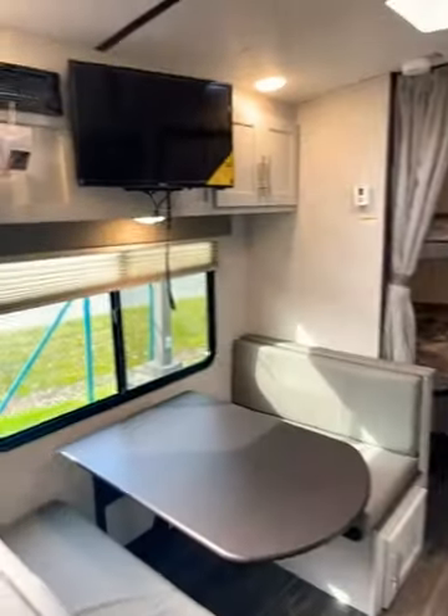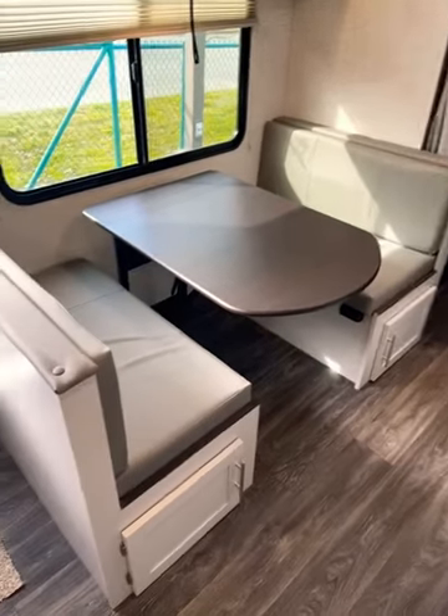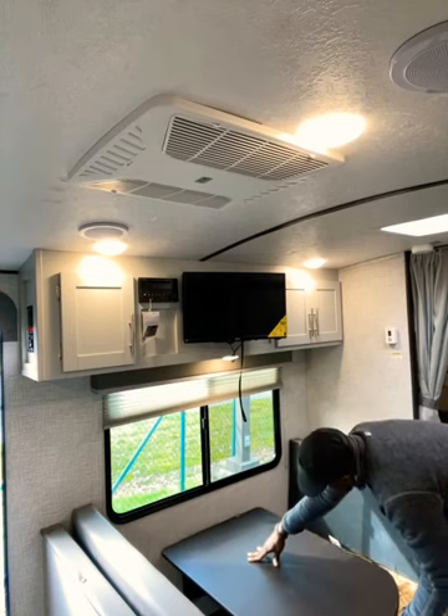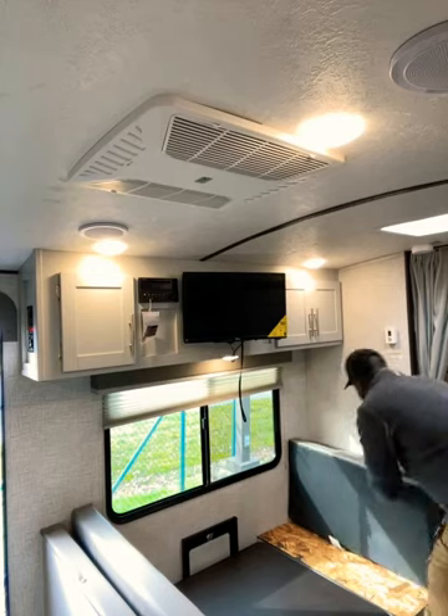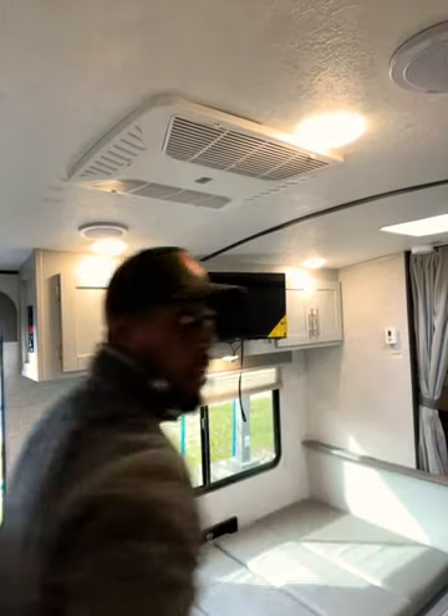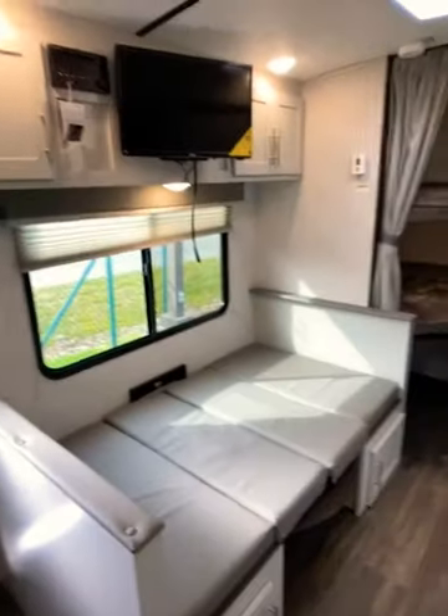Across from the kitchen area you do have your main dining space — a seated across booth dinette. One awesome feature is that you do have additional storage under both sides of the booth dinette, also accessible from the top of the booth so you can reach hard-to-get items all the way in the back. You can also utilize the booth dinette as a bed by bringing the table down, turning it into an additional sleeping space.